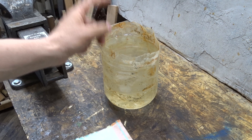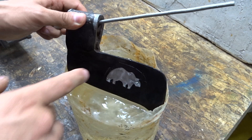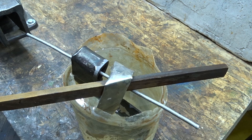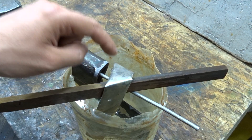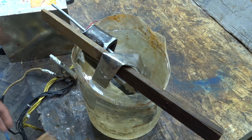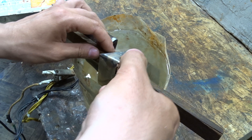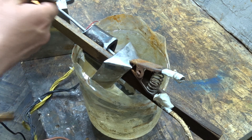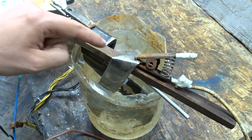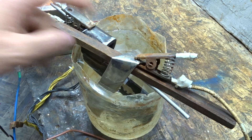You can also use soda instead of salt. You should put into the water only the spot which should be etched. For the minus electrode, I will use a stainless steel piece. The main thing is that minus and plus should not touch. I connect the black cable to the minus and the plus cable to the axe head. Please check this two times — minus and plus must not touch.